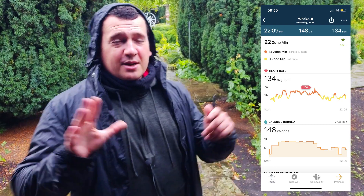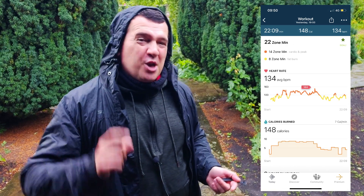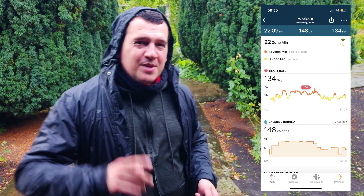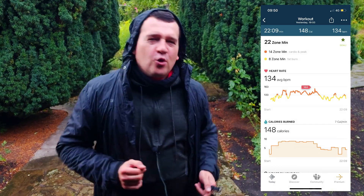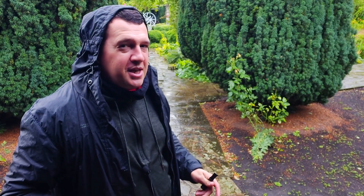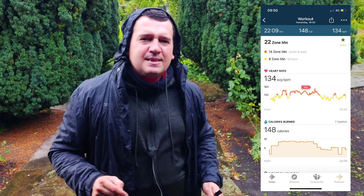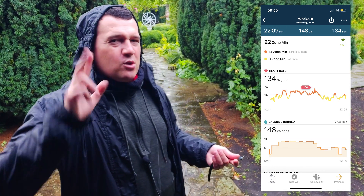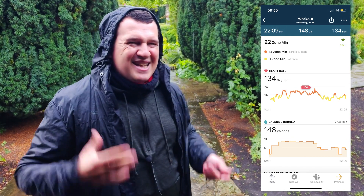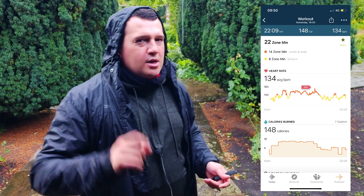Now let's see what the Fitbit Luxe came up with — and it was unexpected, because despite the impression that it's just a high-priced item, the optical heart rate sensor is very accurate. It registered 134 beats per minute for the average — that's spot on with the Polar H10, zero variance. The peak was 164 beats per minute, just three beats per minute off from the max, which is an understatement of just under 2%. These results are quite good.